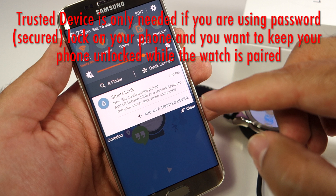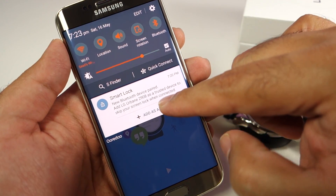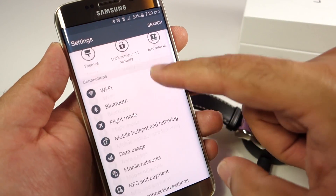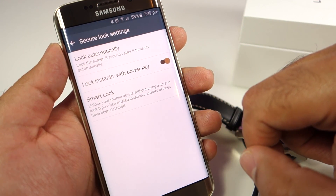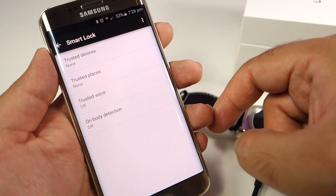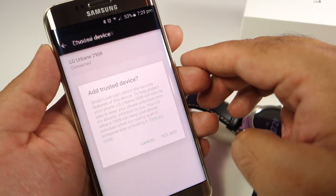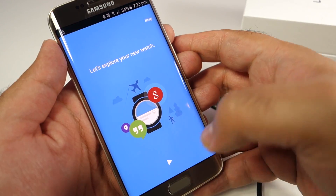While your watch is syncing the data, you will find this notification on your phone. Depending on your phone, the S6 and S6 Edge does provide this notification, though your phone might be a little bit different. You can directly add this watch as a trusted Bluetooth device using this notification. If your phone hasn't shown this notification, then no need to worry — just go to the settings of your phone, go to the lock screen settings, and there you can add the watch as a trusted Bluetooth device.